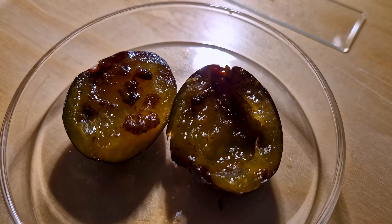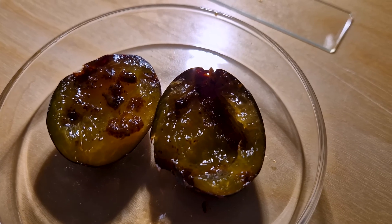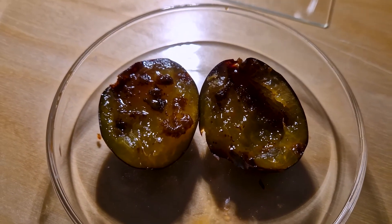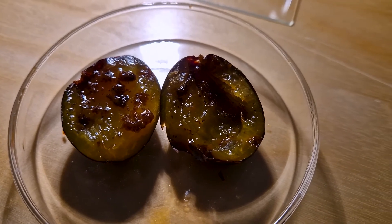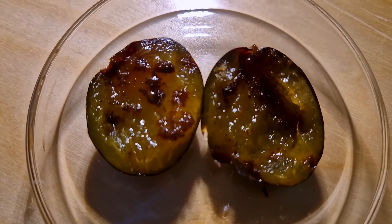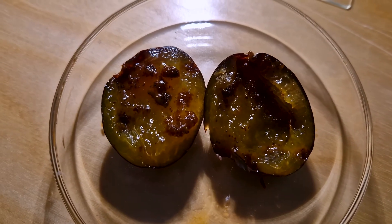But let's get back to those rather unappetizing looking plums. Why do they look like that? I examined the plums a little more carefully and at some point I came across this. Something is eating its way through the flesh here, but what the hell is that? Let's take a closer look.